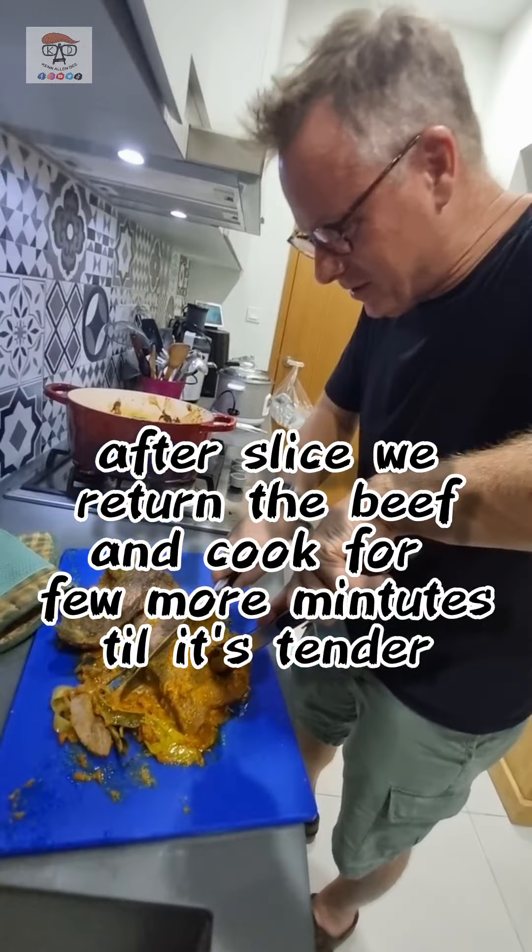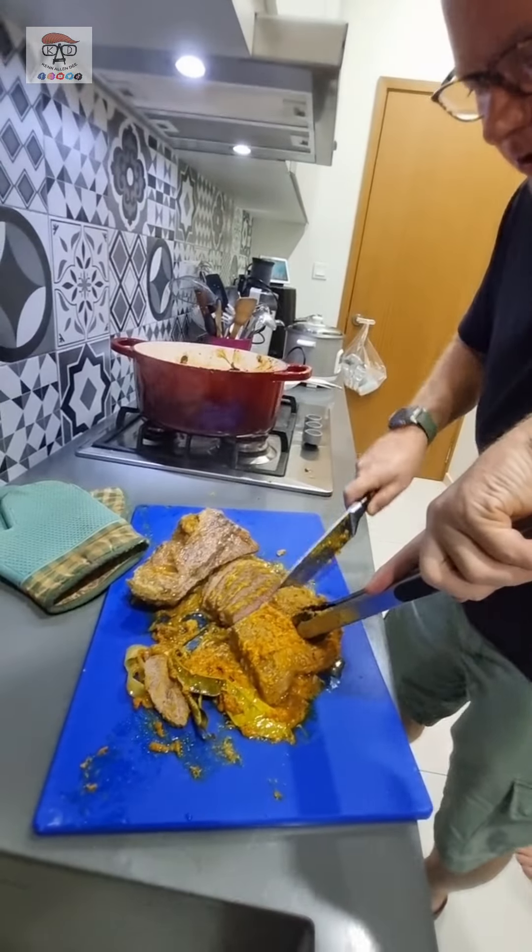So this is the brisket — it's a little tougher, but we haven't cooked it at all.